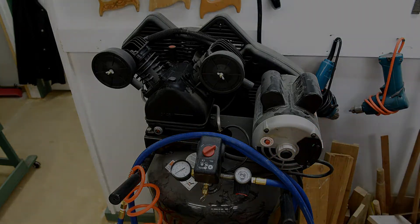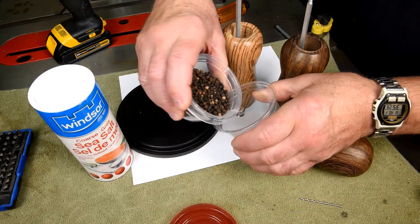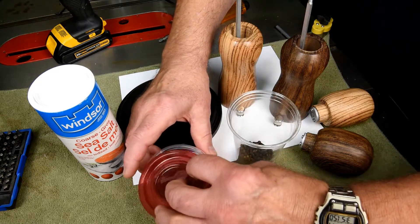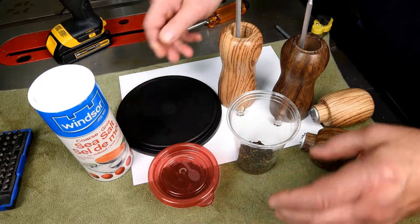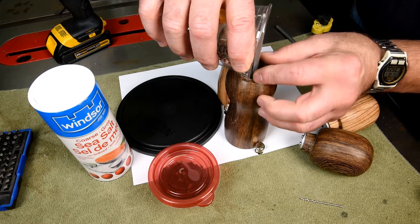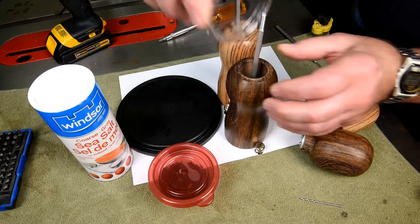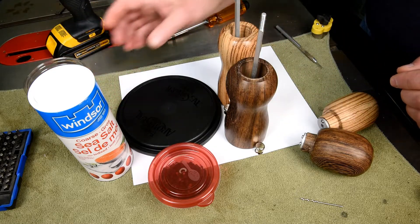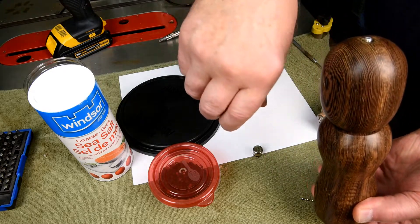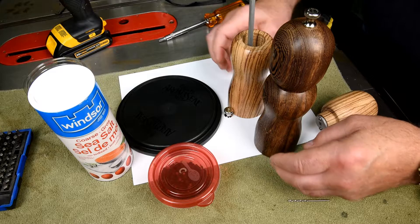I don't need a whole lot here. One jumped out — get in there. So that's the pepper. I don't want it too tight.